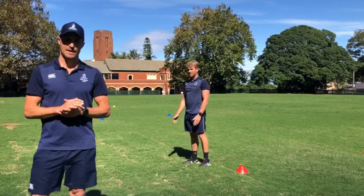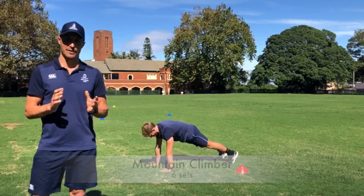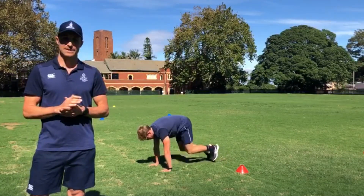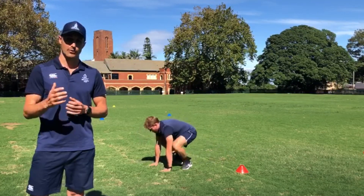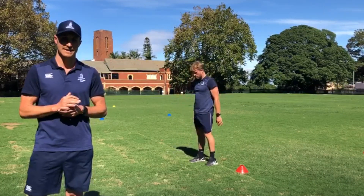The second exercise is known as a Mountain Climber and we're doing it in a really fast manner here for this session. Notice he's bringing his knees to his elbows as quickly as possible, really trying to keep a nice stable and strong pelvis. He works for 30 seconds and then he has a 15 second rest and he repeats that for six sets.